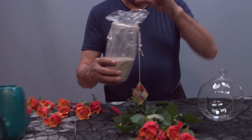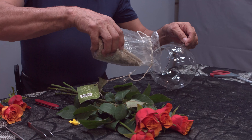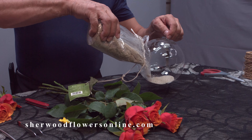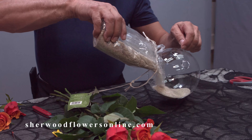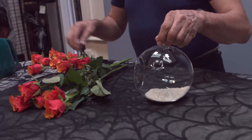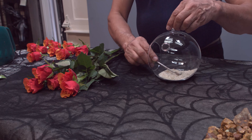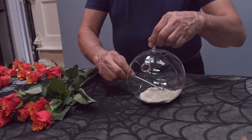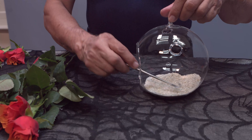Let's pour the sand right into it. We have our little instrument over here where we distribute the sand evenly into the bottom of the terrarium.